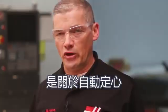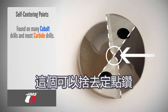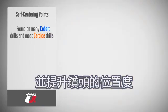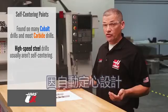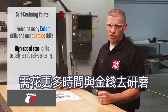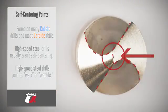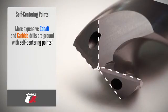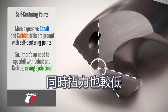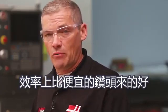Last on our geometry list is the self-centering point, found on many cobalt drills and almost all carbide drills. This eliminates the need for a starting drill and helps drill in true position. Regular high-speed steel drills aren't usually self-centering since it's more time-consuming and expensive to grind them with this feature — they tend to walk or wobble when cutting into a flat surface. More expensive cobalt and carbide drills are ground with this self-centering point, allowing them to start cutting very easily with very little tool pressure. This virtual self-centering means there's no need for a spot-drilled hole.